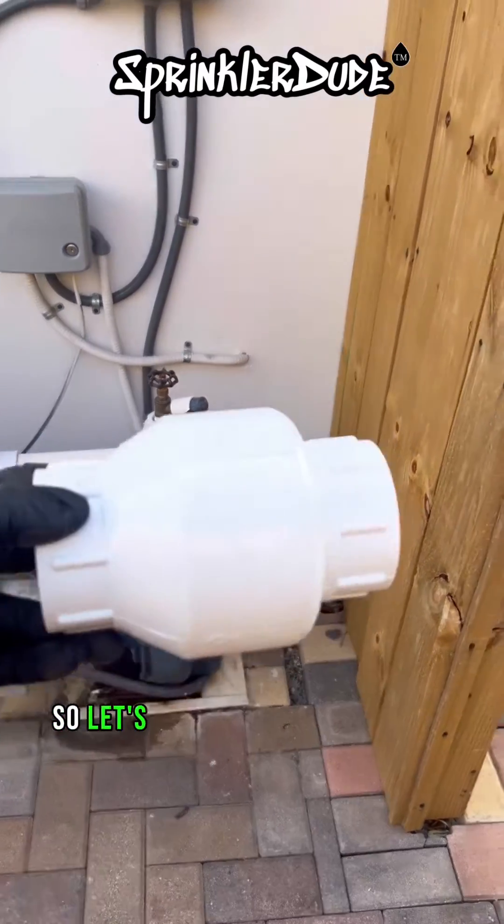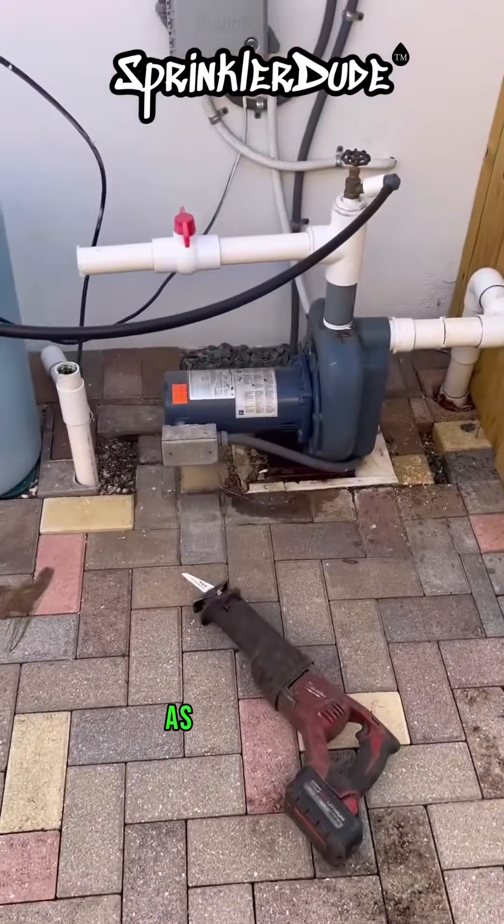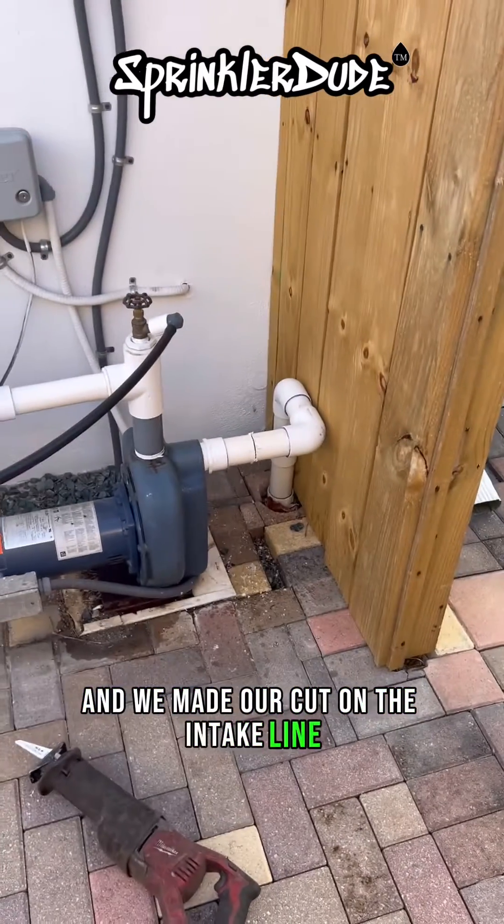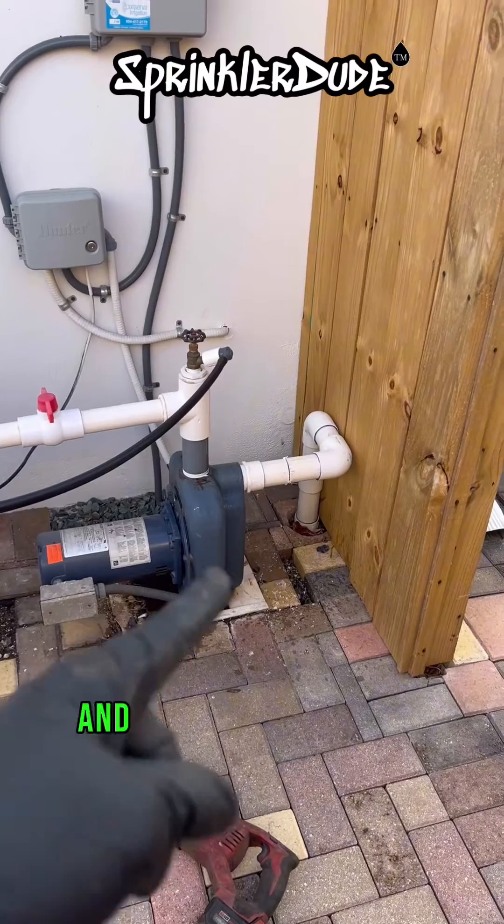So let's get this installed. As you can see, we removed a portion of the discharge line and made our cut on the intake line. Next, I'm going to shift the pump back and install the check valve.